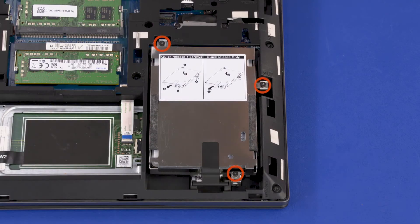Removal: Loosen the three captive P1 Phillips-head screws that secure the storage drive assembly to the top cover and base enclosure.